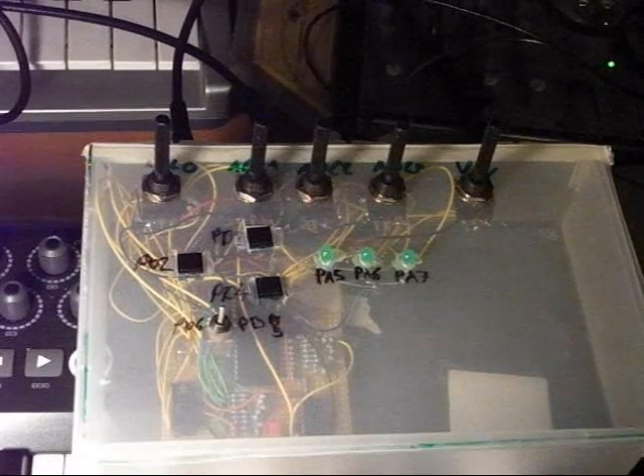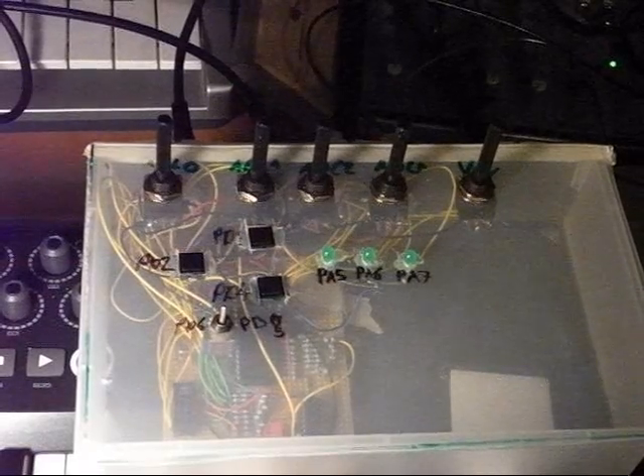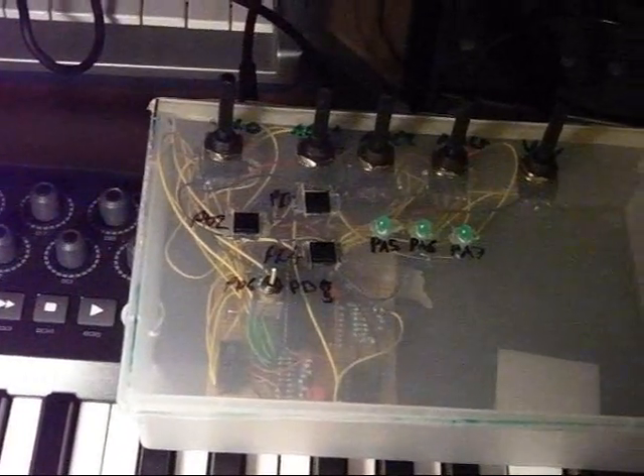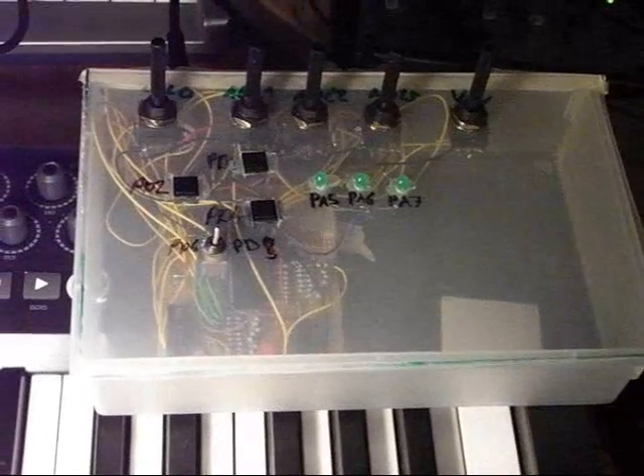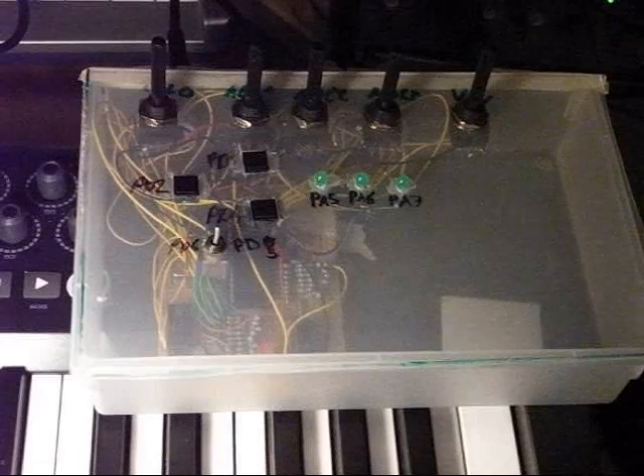The prototype version is able to receive MIDI commands. It's connected to a standard MIDI keyboard which is seen here. I'm just going to show you what it's able to do — it's able to play four voices at a time.